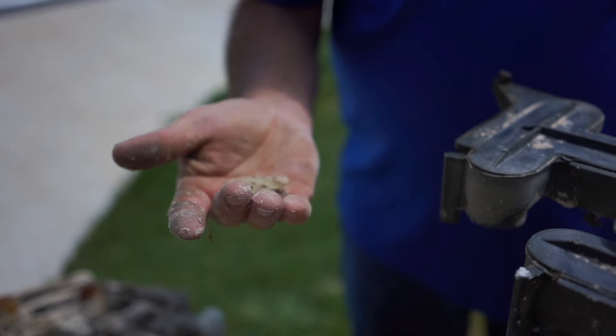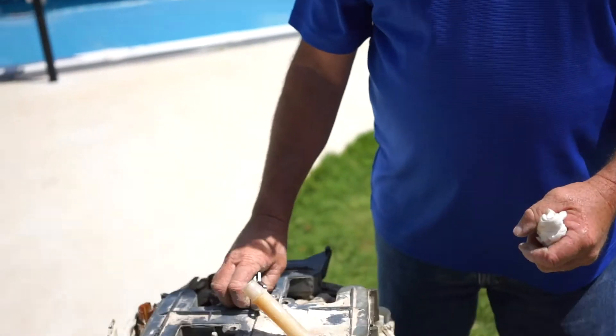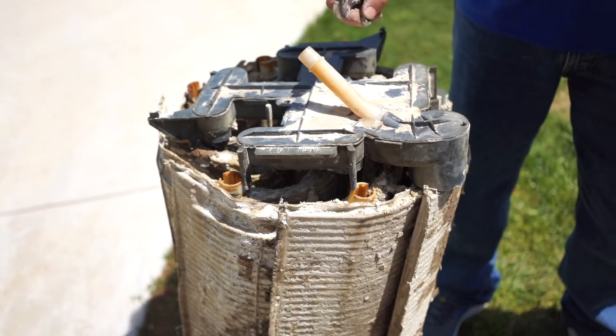The DE is very fine, so any hole will allow it to pass back through into the pool. You don't want any holes in the fabric at all, so that all the DE stays inside the filter — because the DE powder is what actually filters the water. So go ahead, get your garden hose out and clean your grids, and I'll show you how to put it back together.